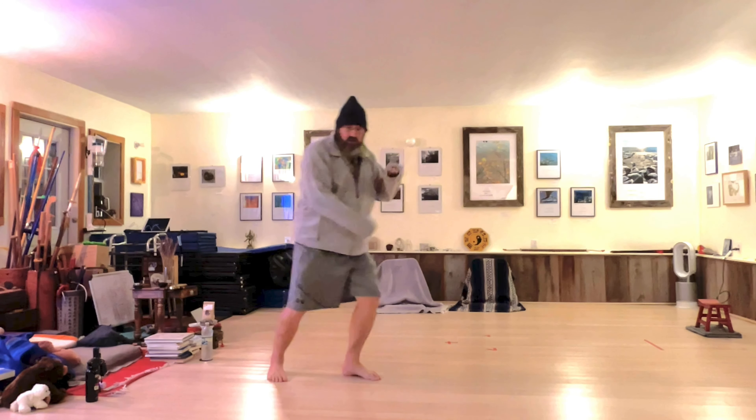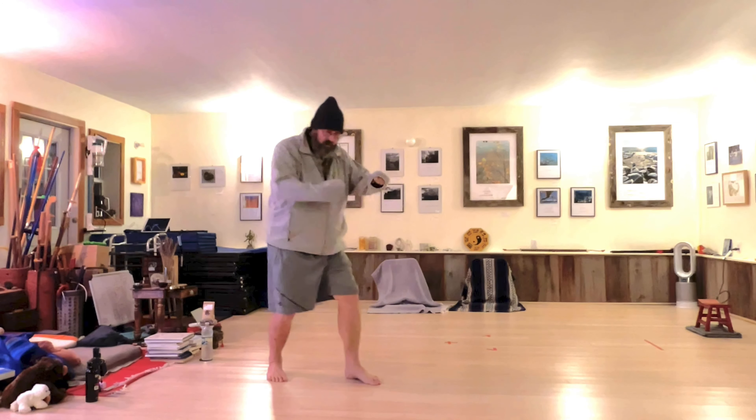I find this particularly useful for practicing Peng Jin. Just go through the form the way you would normally go through.